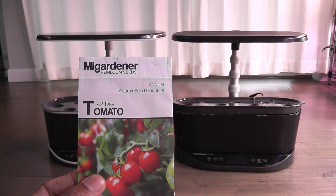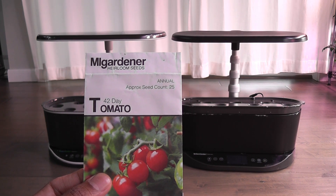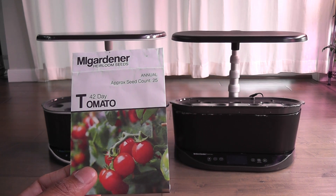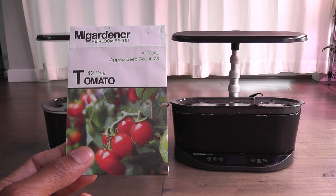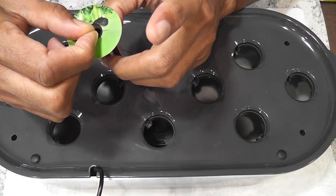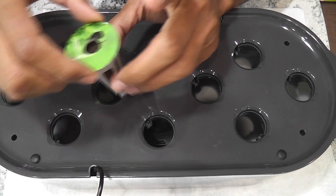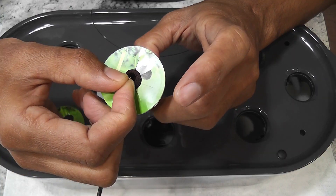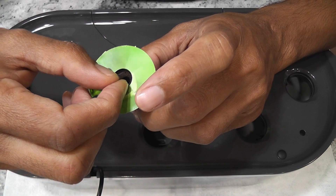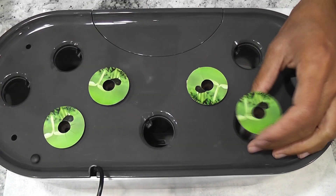I have grown 42-day tomatoes before in AeroGarden Harvest and they turned out excellent. I am excited to see how this new experiment will turn out with the Bounty model's superior light voltage. I am placing two seeds in each pod and starting with four pods. My goal is to grow two plants in each garden — I will thin out the seedlings and keep only one plant per pod and two pods in each garden.